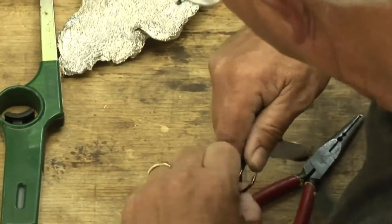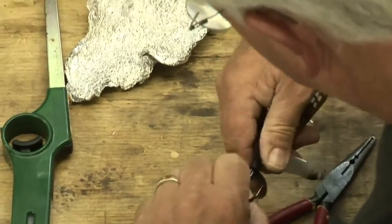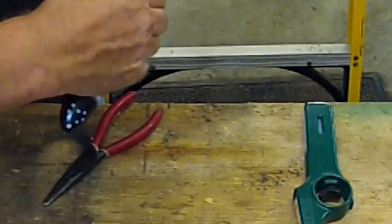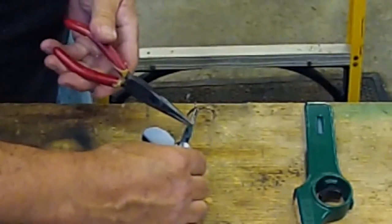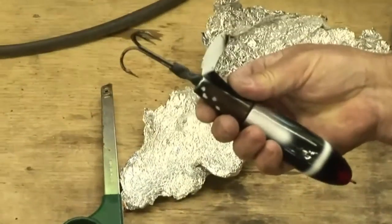Once I get it over that hook hanger real nice, force it right up in there. See, it's almost encapsulating that hook hanger. Once you've got it up in there real nice, you want to use as much of that shrink tubing as you can. You need to get it in three spots: you need to protect the eyelet of the hook, the split ring, and encapsulate the hook hanger so that the bait hangs properly.